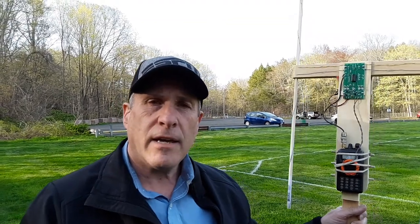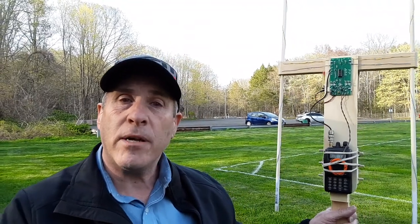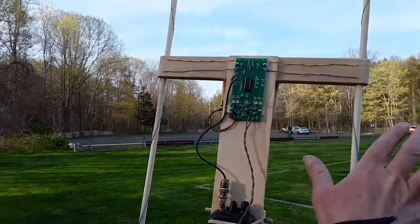This is Dave, NZ1J, and I'm going to demonstrate a Doppler type radio direction finder. We're operating on two meters. There's a transmitter on the car behind me. This is the Doppler direction finder. There are two dipole antennas, and they're about 12 inches apart.